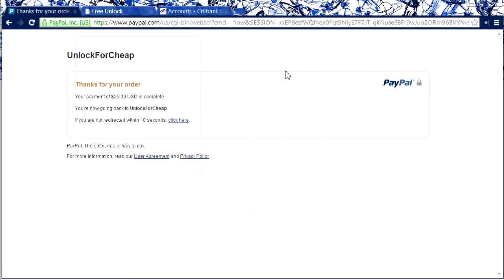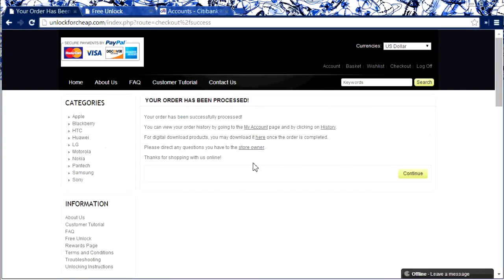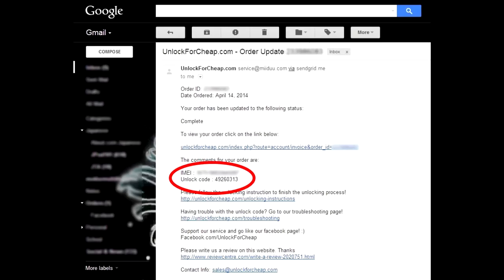Once it's complete you'll be redirected back to the Unlock for Cheap website. Here's a confirmation — you should receive an email within maybe three to five days. I got mine within one day.